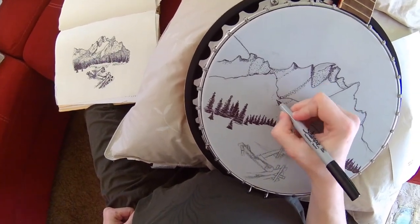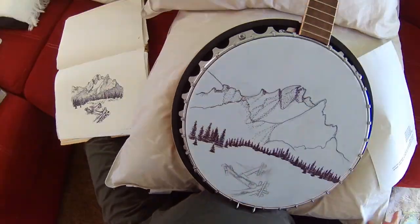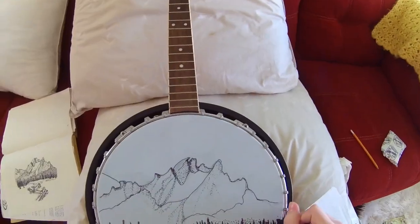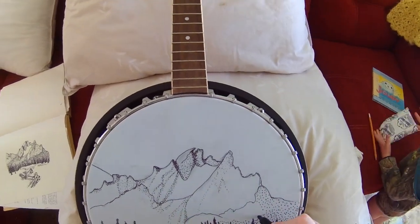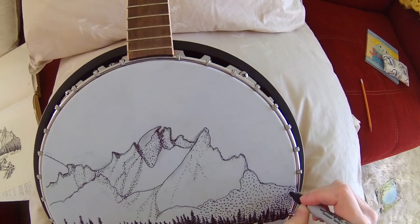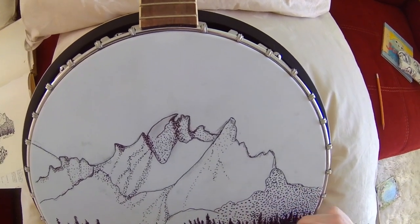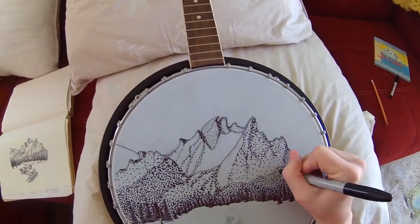Here I'm doing the pointillism — I took this from a photo I found online of Mount McGowan. I did the pointillism where it needs to be shaded dark and did my best to show the valleys, peaks, and cliffs of Mount McGowan, just thinking about shading light spaces versus dark spaces.